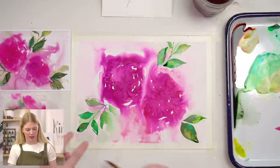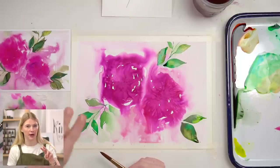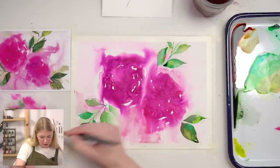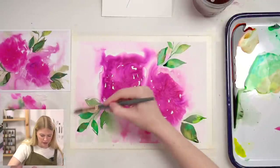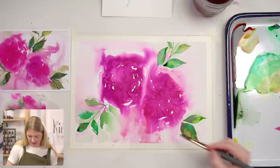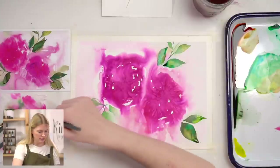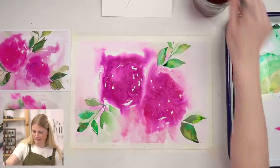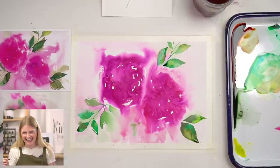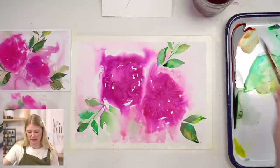If this happened naturally to you while doing the background and you don't have a big white chunk, you don't need to do this — but I feel like there just needs to be something there. I'm going to grab my 12, pick up this pink mixture, use a light value, and just kind of fill it in. I'm also going to let it touch my green leaves and get a little messy. Then drop in some pinks and colors, maybe even some water, just to see what happens.